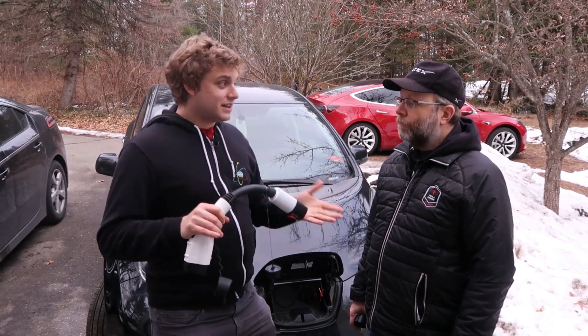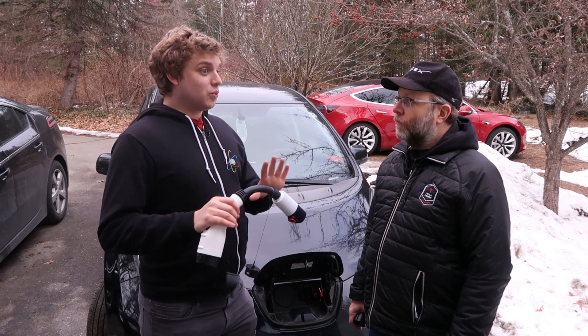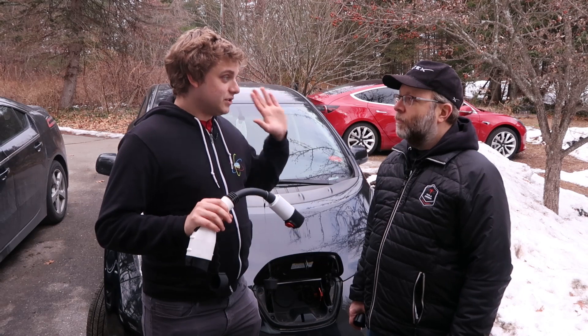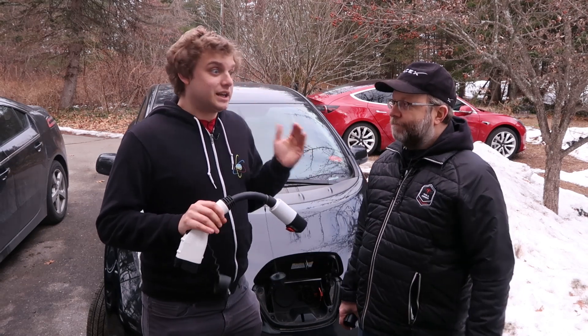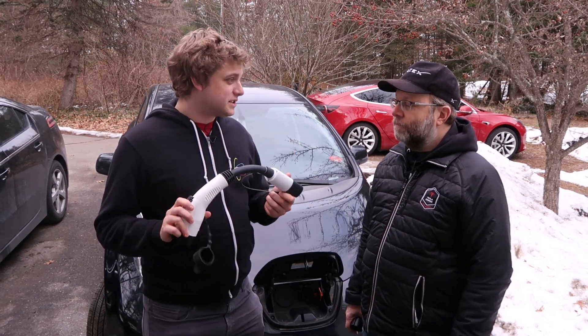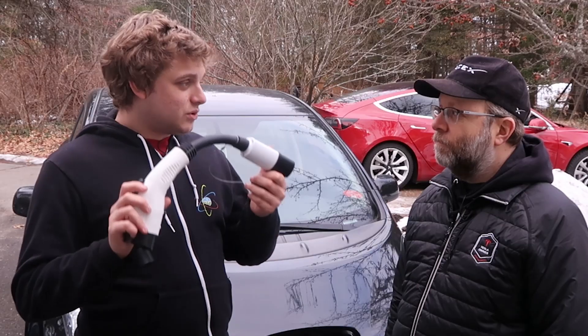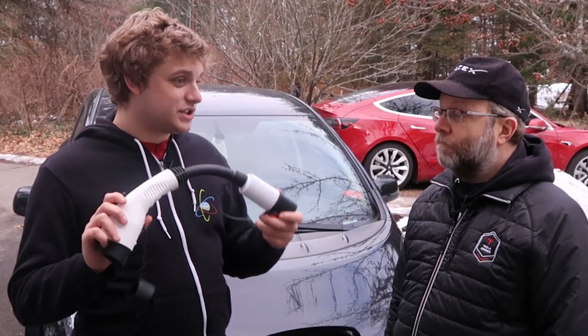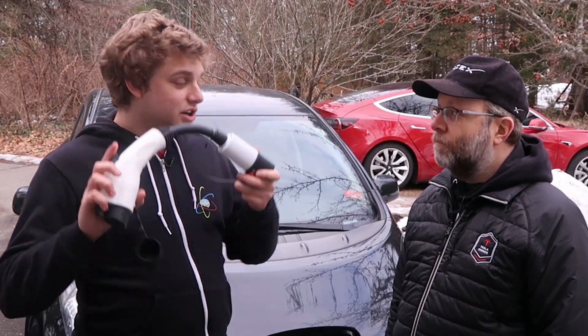And then there's the opposite person who is worried about their state of charge at all times — range anxiety up the wazoo. They're just freaked out, like 'I'm not going to get home.' You have another network of chargers that would normally not be available to you. Tesla destination chargers are now your safe haven — you're buying yourself a new charging network.